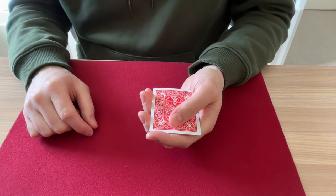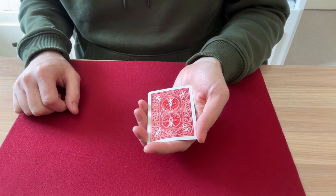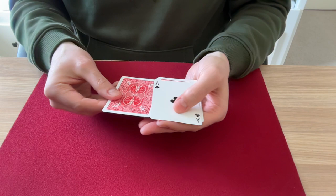All it takes is a squeeze. And that first ace turns over — the ace of hearts. Watch. Ace of hearts turns over. Watch the ace of hearts change into the ace of clubs. Squeeze. And now the ace of clubs turns face over.